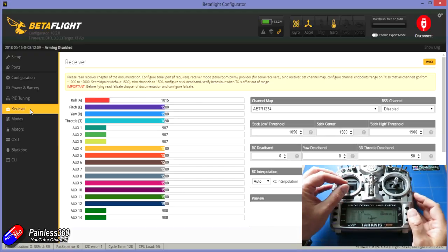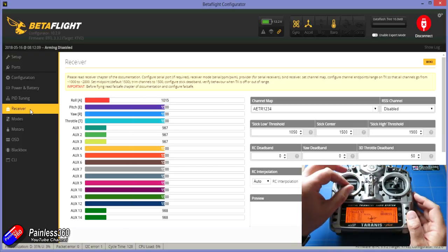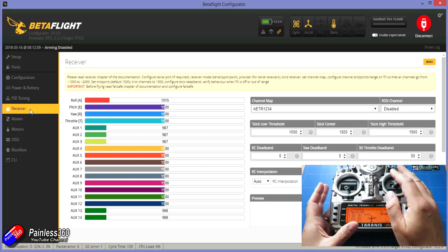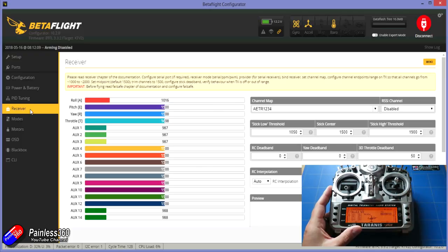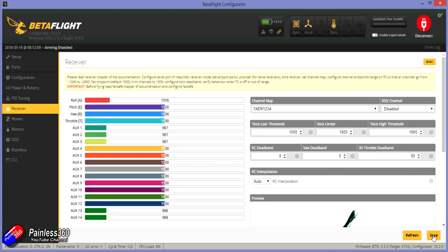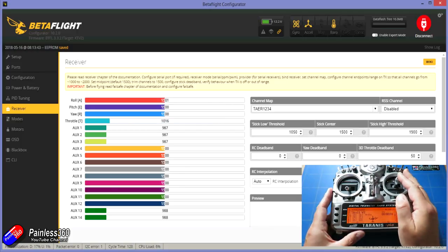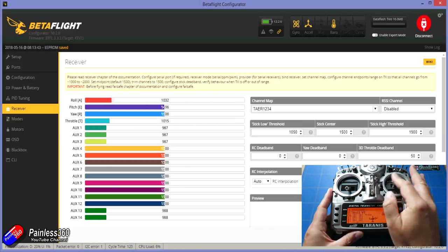One thing you'll notice is that if I move the throttle, it's actually moving the roll or aileron control — that's the wrong way round. If you find the wrong controls are being moved, it's going to be something called the channel map. Try each of the options in turn and keep clicking save until you find the one that works. There we go — that's the one that matches how my radio is set up. Now the throttle works the right way and the aileron moves the aileron channel, elevator and so forth.